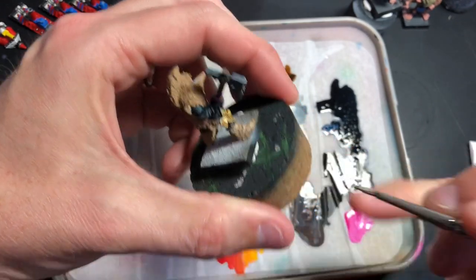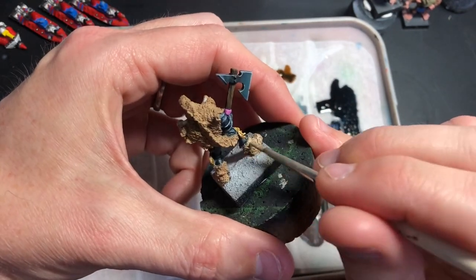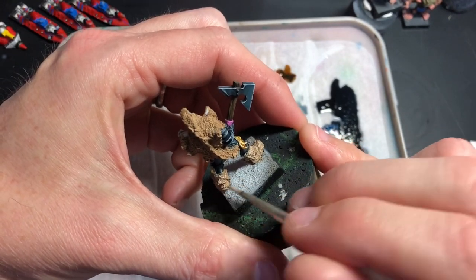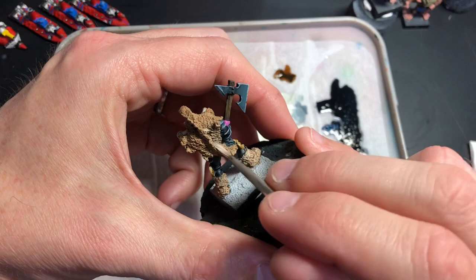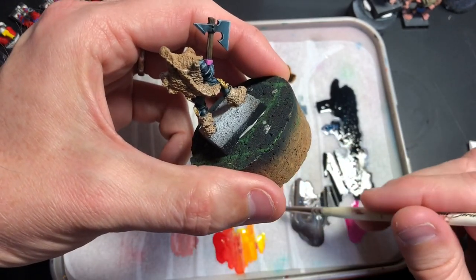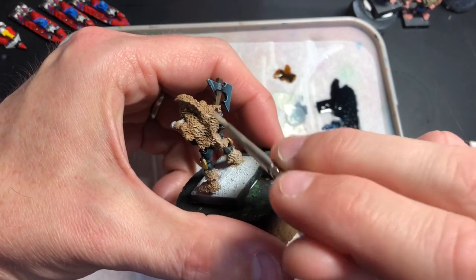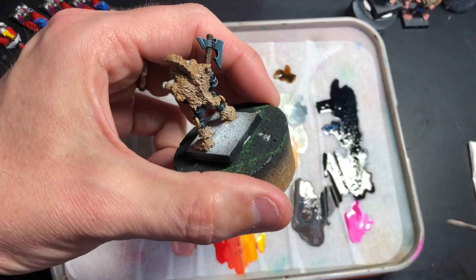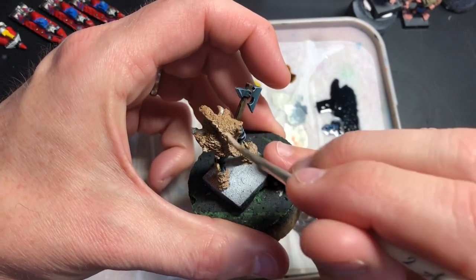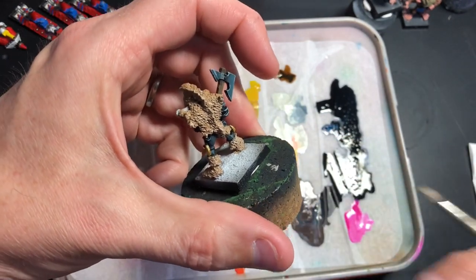I prefer not to do dry brushing because it makes the paint look dry and chalky, and I don't like that effect. You can do it with the paint still wet on your brush and just lightly go over the fur. For anything with this kind of texture you can approach it with the same technique.